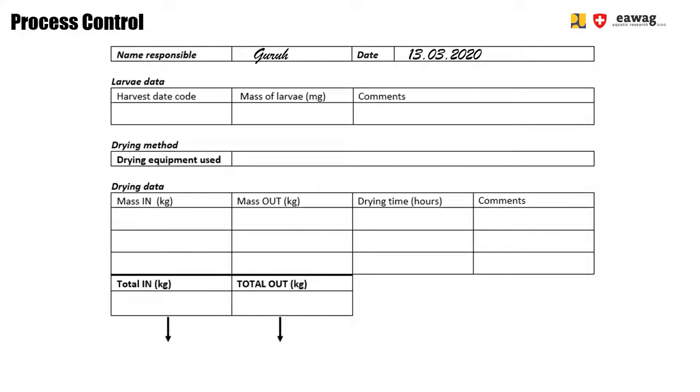To record your activity, fill in the log sheet. Always fill in the date code of the harvested larvae as well as the larval weight. Note down the weight of each batch of larvae going into the oven and each batch coming out. Also note down the total drying time.